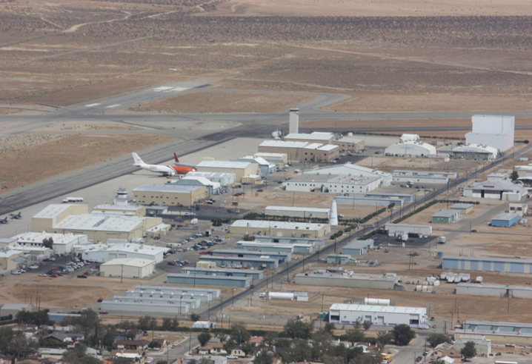This allows the upper stage to boost micro-satellites into a higher orbit. Vector Space Systems is aiming the rocket at a launch cadence of 100 vehicles per year between the Vector-R and Vector-H.